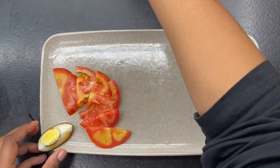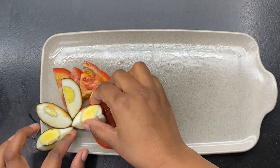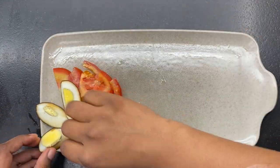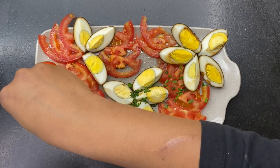Vous pouvez le servir avec de la salade, des tomates cerises ou une sauce piquante, libre à votre imagination. En l'occurrence ici, c'est de la tomate et des ciboulettes.